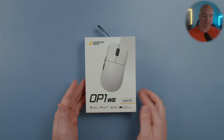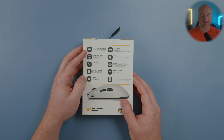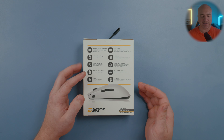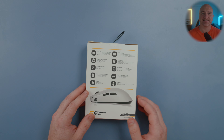Starting out with the box, here's what it looks like from the front. Endgame Gear did an incredible job at providing all the details on here. As you can clearly see, it's got the Kale Optical Go switches, TTC silver encoder, side buttons — everything. It does have a 335 milliamp hour battery, and the price in the U.S. is going for $89.90.